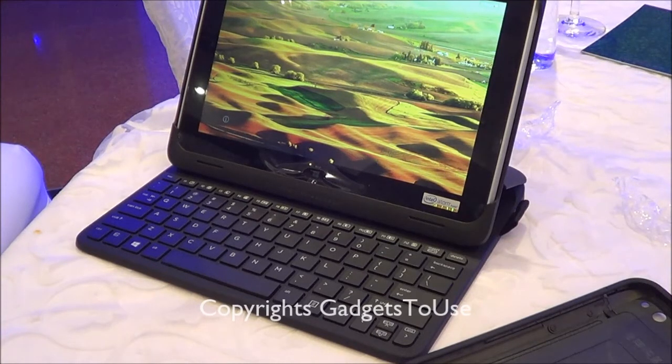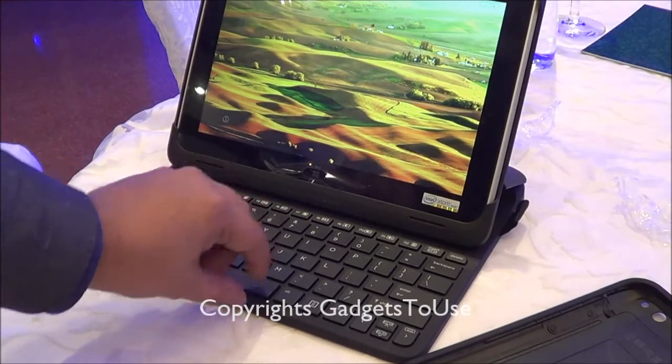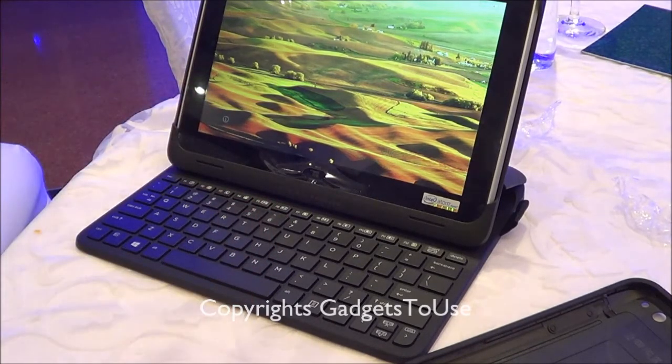Hey guys, this is Abhishek from Technics Media and today we are going to do a quick review of the latest tablet which has been launched from HP. This one is called HP ElitePad 900. It is basically a Windows 8 tablet as well as a full-fledged computer. You can actually buy the dock apart from the tablet if you want, and you can then use it just like a normal PC to do all the daily day-to-day tasks.